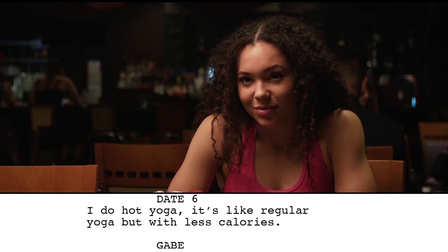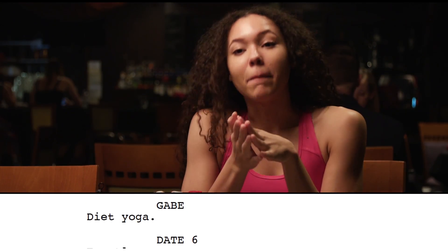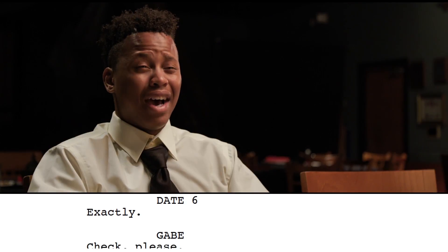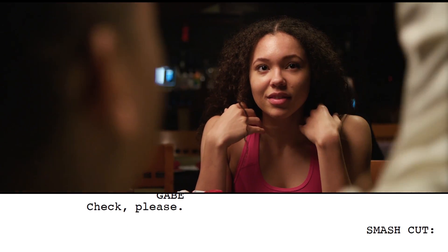I do hot yoga. It's like regular yoga but less calories. Diet yoga? Exactly. Check please.